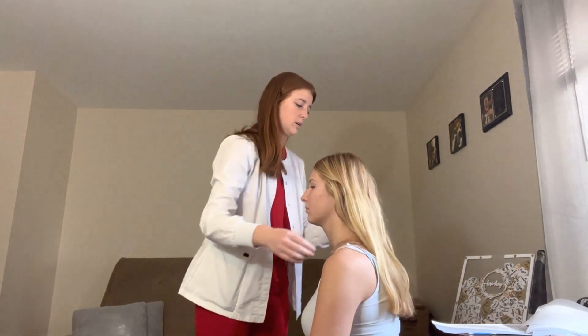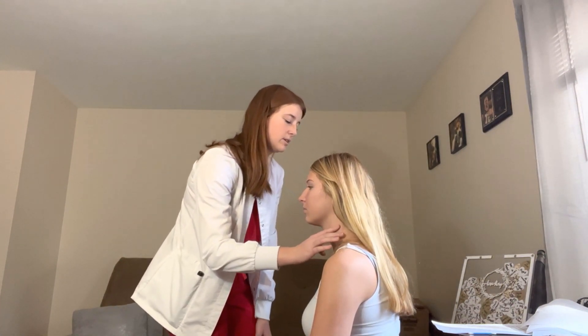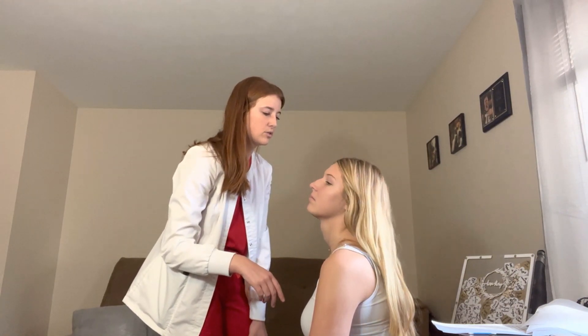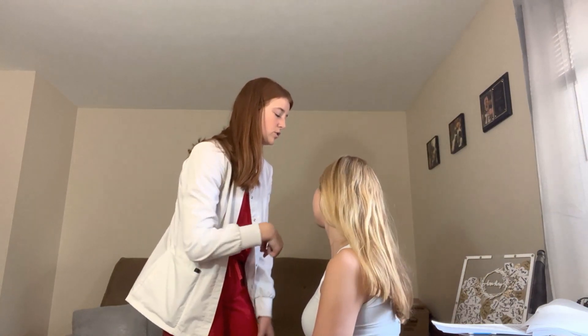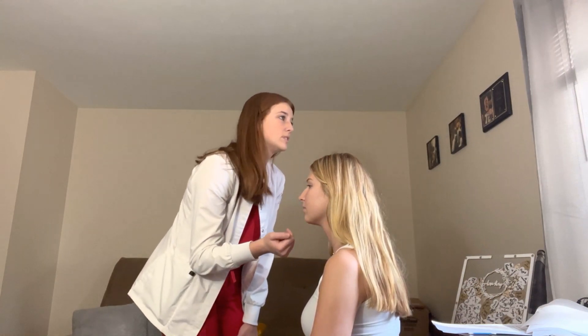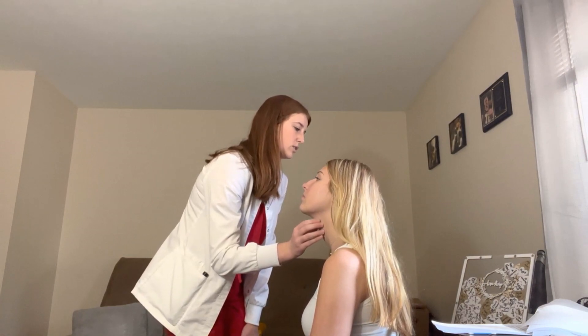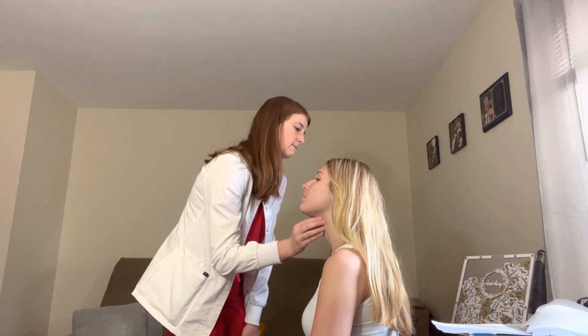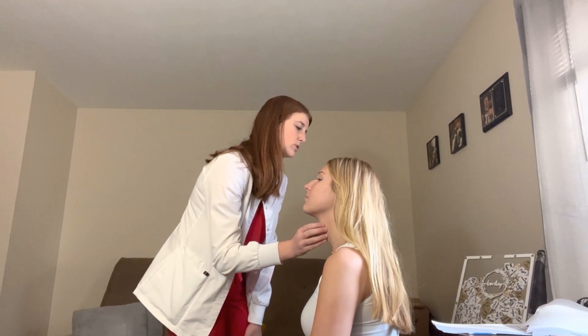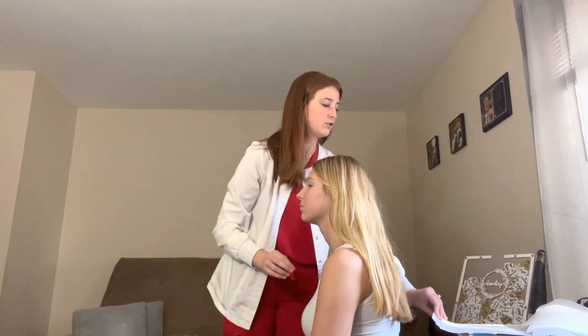Moving on to the neck. Neck is symmetrical, no webbing. Move your neck around in a circle — look as far as you can each way. Range of motion is good. Trachea is midline. Stick your head back and swallow — the hyoid bone moves with swallowing. Thyroid is palpable and rises with the hyoid and cartilage.